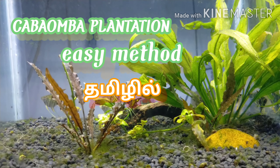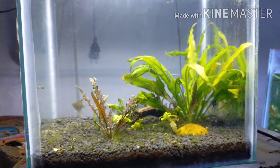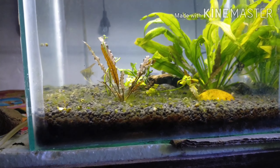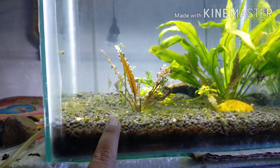Hello everyone, this is our aquarium. We will see a little bit of a plant set in this video. This is the first tank. Here is red sand and cement. This is the amazon plant.